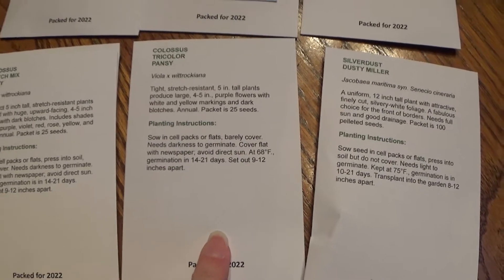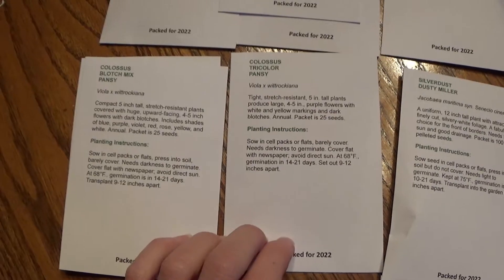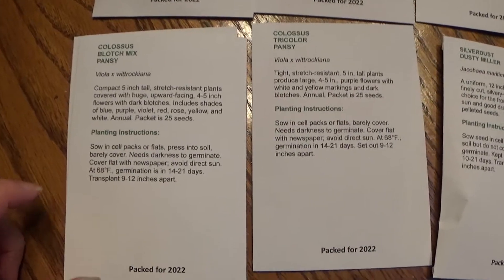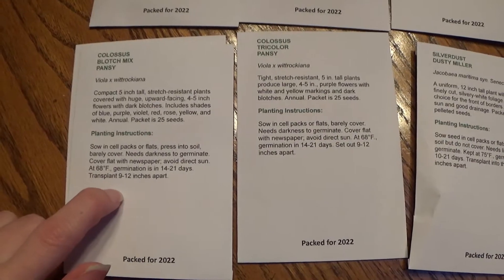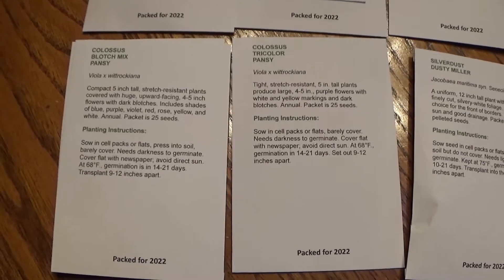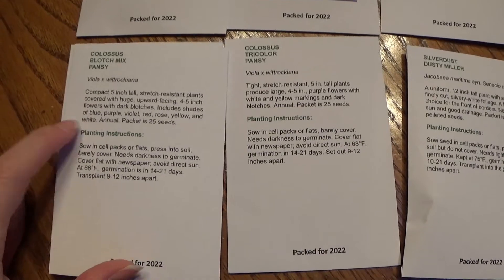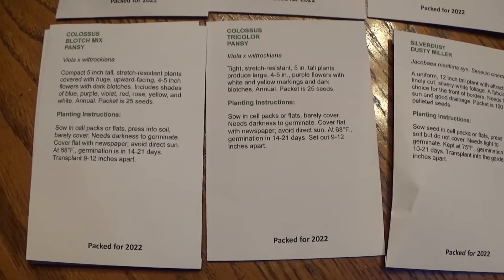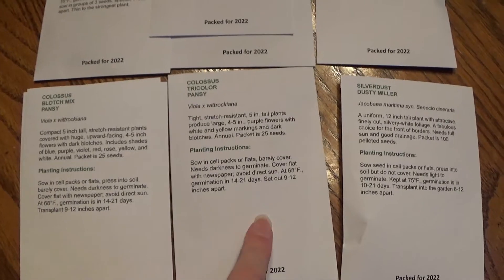I do have videos on my channel for how to start pansies from seed, and I chill my pansy seeds for at least two weeks before I sow them. I also got the Colossal Blotch Mix again — I got three packs of this one because I really like it. I already have some pansies growing right now and I ran out of the Colossal Blotch Mix, so I bought some more. They will still bloom in time for springtime.